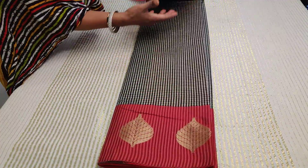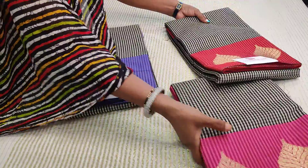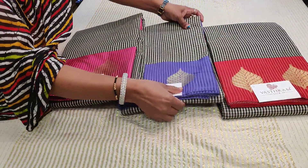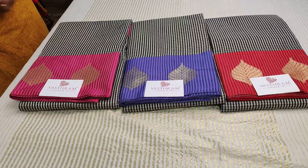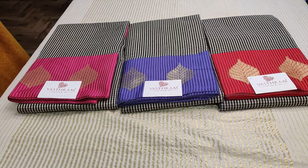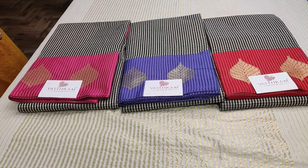Sari numbers two and three are single pieces. Sari number one, the pink color, has a couple more pieces available — it's first buy, first serve. Last time we had huge demand so we came up with the same collection again. We will be coming up with more Gadwals and Kanjeevarams for the day, so kindly stay tuned. Happy shopping, bye!